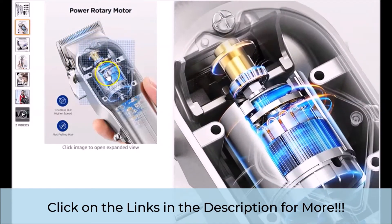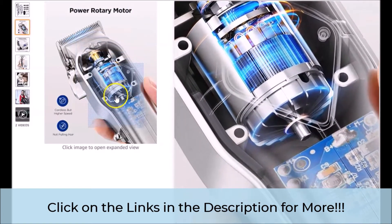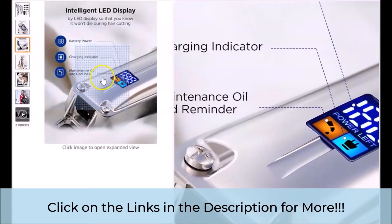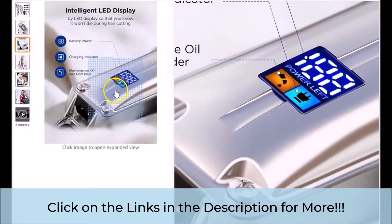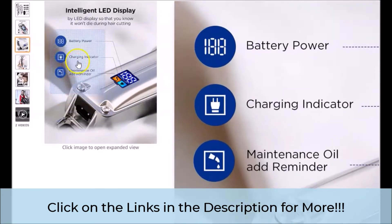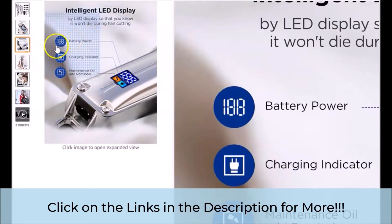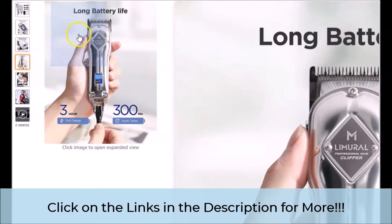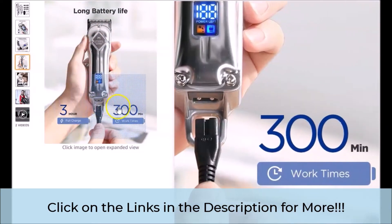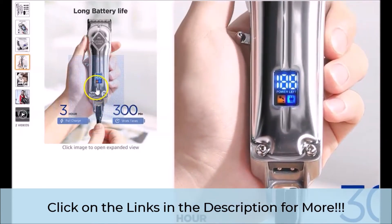Also, the design and function of what is called the power rotary motor. The intelligent LED display is also awesome, in our opinion, and it is fantastic to have a visual gauge of how much power you have left. The maintenance oil add reminder is very important as well. Here, along with what is said to be 3 hours — 300 minutes — of work time when fully charged, we want to point out that the actual size of the featured clipper as it fits in your hand is awesome. When you are cutting on a regular basis, this makes a difference, in our opinion.